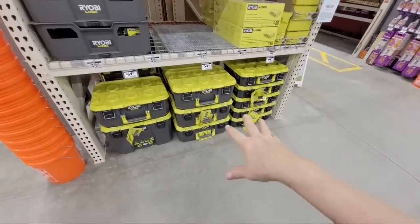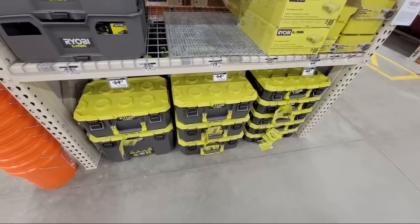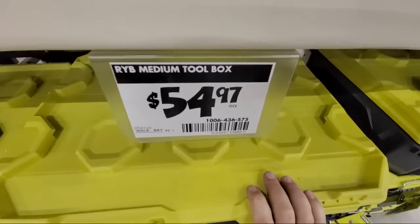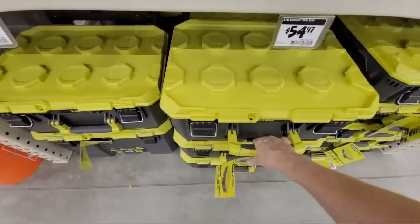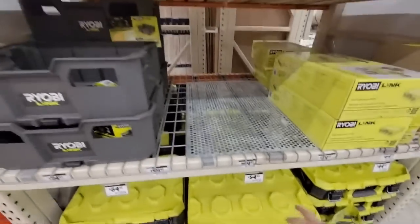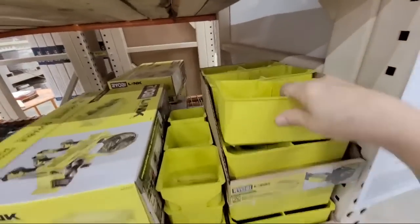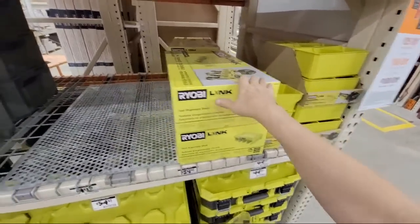But before we get to those, I wanted to show you this because I've been meaning to show you this for the last two weeks and I kept forgetting every time I walked by the display. So these are the new Ryobi Link storage boxes that they've gotten in stock here. This is the medium toolbox right here, $54.97. They're kind of cute looking — they almost look like Legos.